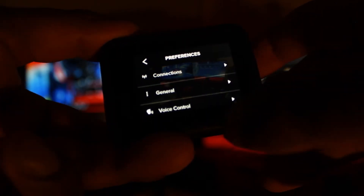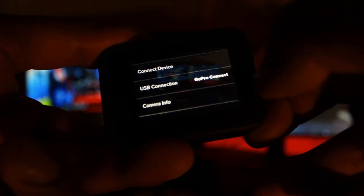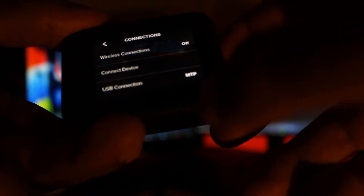Swipe down, click Preferences, go to Connections, and right here you're going to see 'USB Connection' — click on it. Here you're going to see 'GoPro Connect.' GoPro Connect is for when you want to stream the GoPro from your computer, but if you want to transfer files and such things, you don't want that. So you switch to MTP and click out of it.